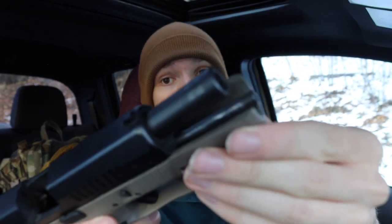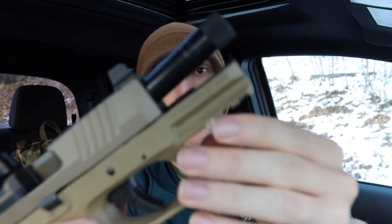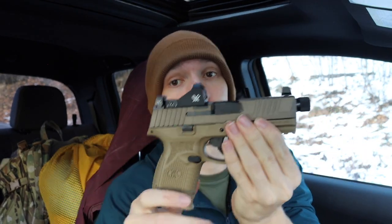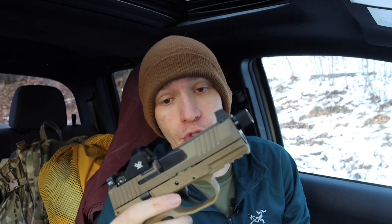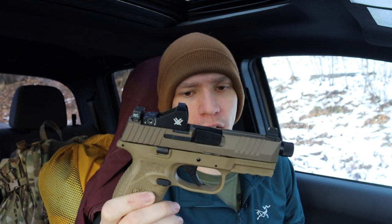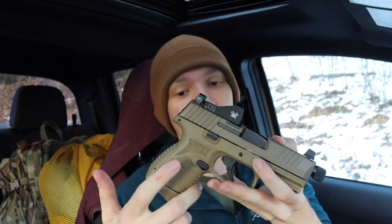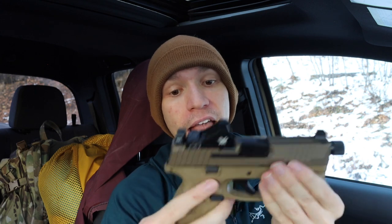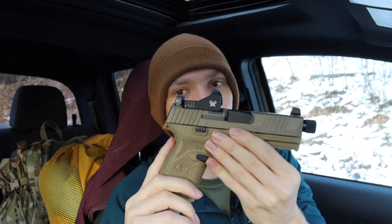Both the Glock 19 and the CZ P10C use a pretty much straight steel guide rod, while the FN 509C uses more of a dual-layered guide rod similar to what Glock uses. The recoil on this is super manageable — in fact, it's one of my lightest-shooting nine millimeters, which really surprised me. I was expecting the smaller grip surface to result in more muzzle climb.